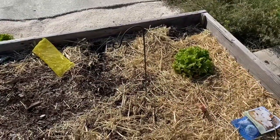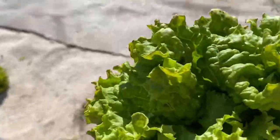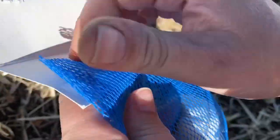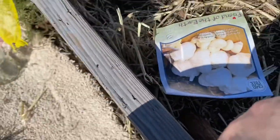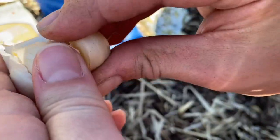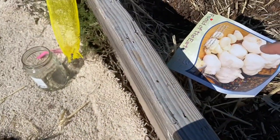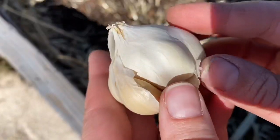Starting from here we're going to get our garlic in. I'm going to pull this lettuce out — it's a nice head but since I didn't like this variety and neither did the family, it was a little bitter, so the chickens are going to get it. The first thing you want to do with your garlic to prepare it is pull all the cloves apart. You pull your bulb out and then rub your hand on it to kind of expose the cloves — that is what you're going to plant. Once you get them all pulled apart you can drop them in. The spacing is going to be basically the same as the onions.